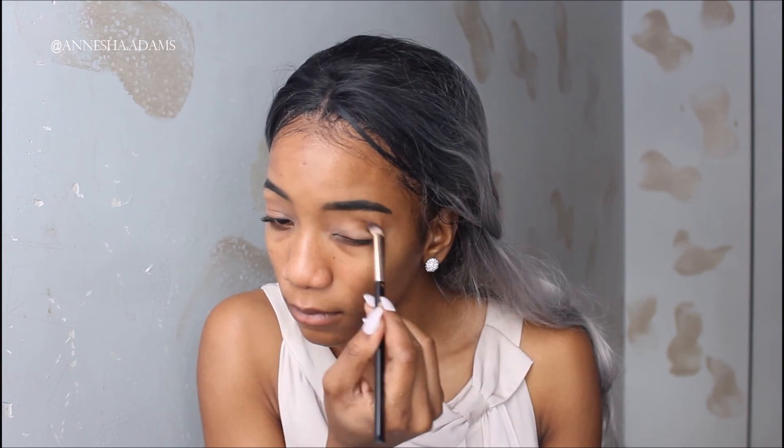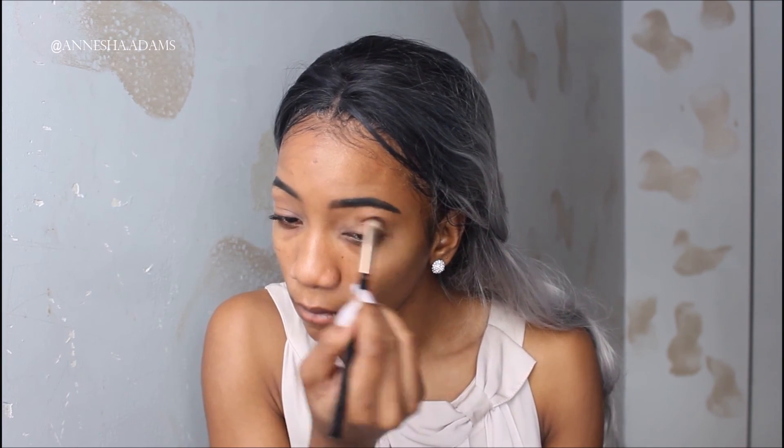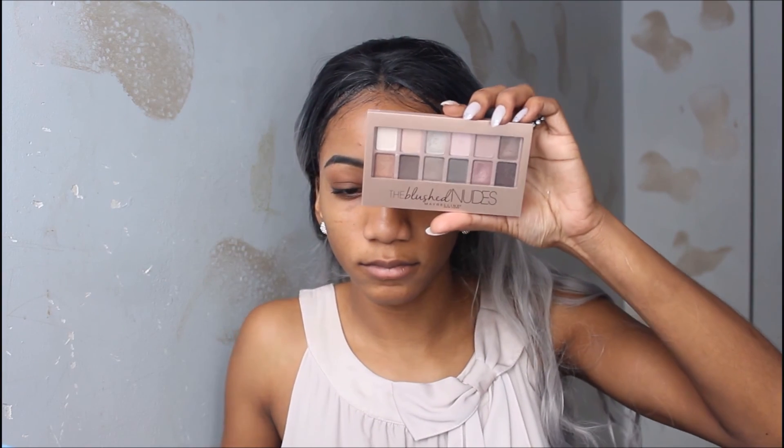Now I'm going in with my eyeshadow — this is the L'Oreal palette number one in nude. I'm putting that on my crease and my brow bone in a dark brown and a light brown; they don't have names on the palette. Following with the L'Oreal Blushes Nude palette.